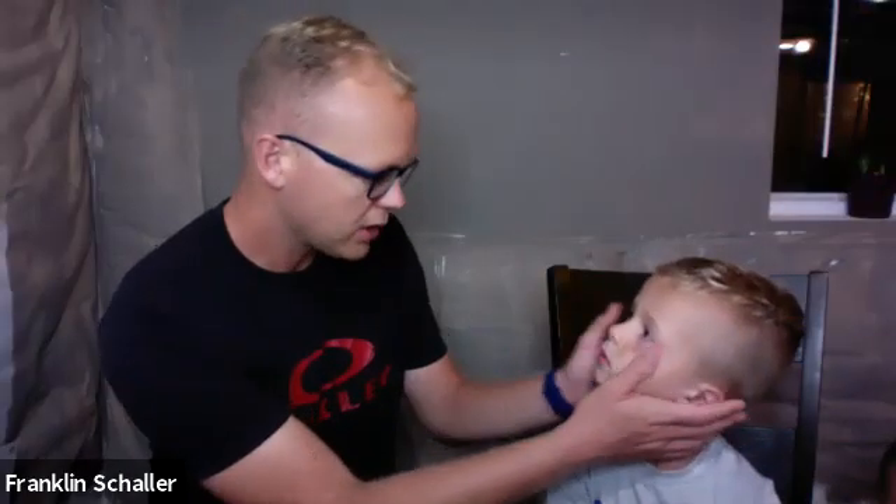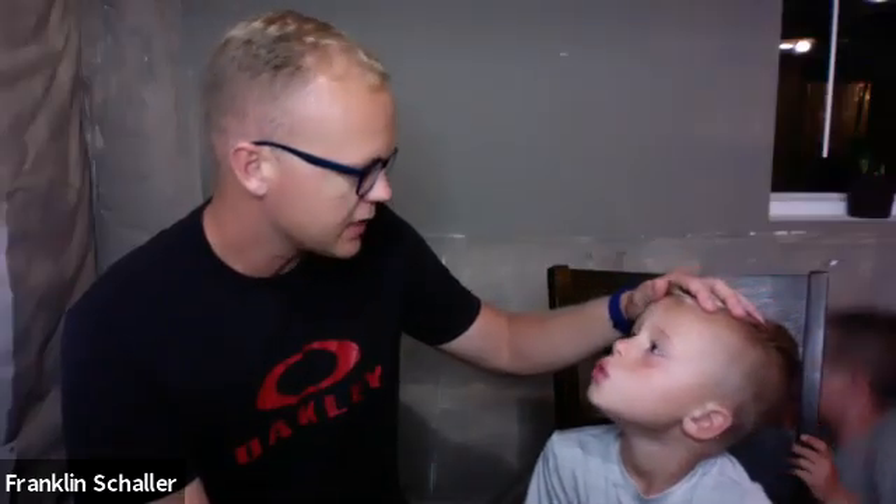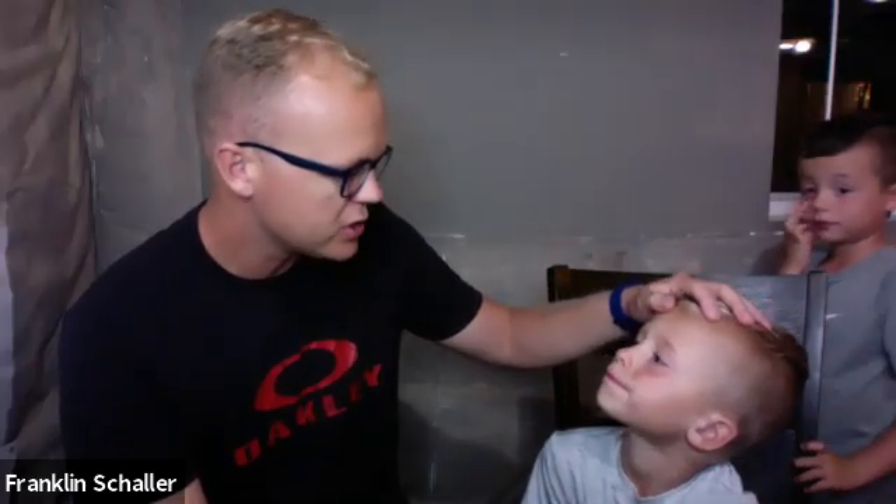Next, I'm going to look at the conjunctiva, the sclera, the corneas, and the irises. The conjunctiva is the white part of the eyes — and it should be white. I'm not noticing any conjunctival injection. The sclera appeared normal; I'm not seeing any signs of jaundice or pallor. I'm also not seeing any lesions or abnormalities on his corneas.